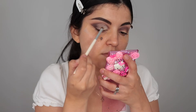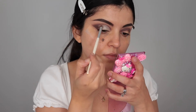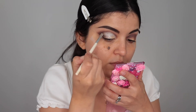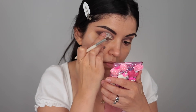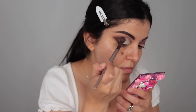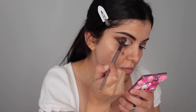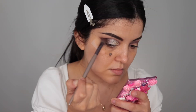Next is the shimmery shade from the palette, which I'm applying all over the concealer. I started with a brush but then went in with my finger — it just worked out better. Then I blend that chocolatey brown shade into the shimmer so it all looks seamless and flows nicely. I then remove the tape and you end up with a nice, perfect crisp line.